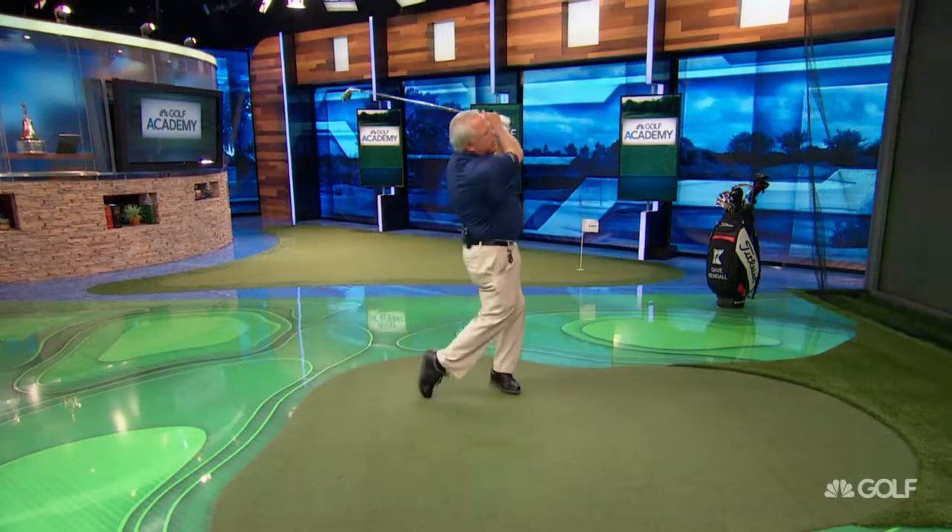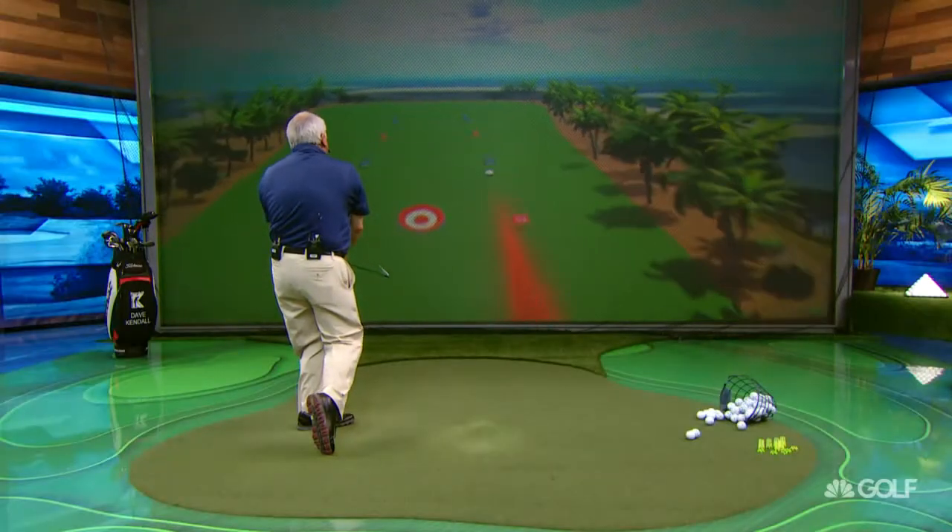We're turning the face down. It produces kind of a drawing shape — it starts to the right and shapes back toward the middle.